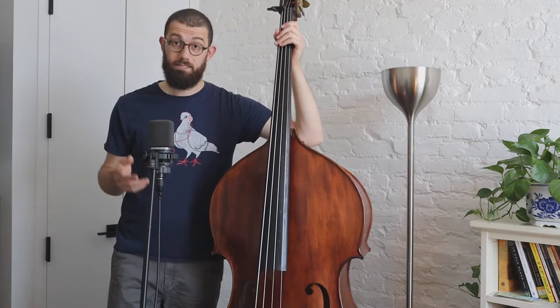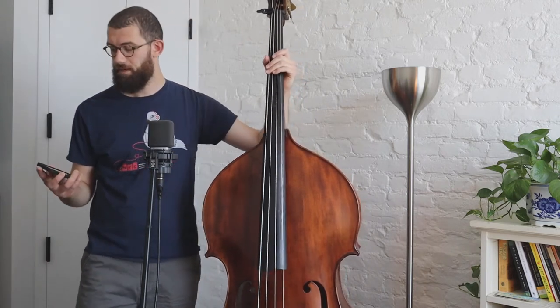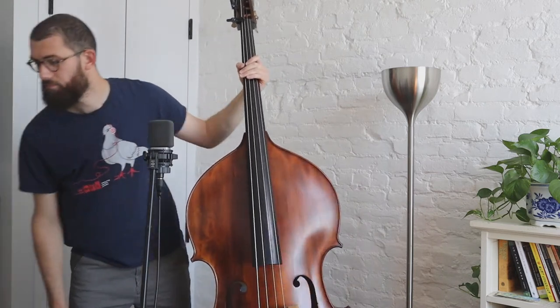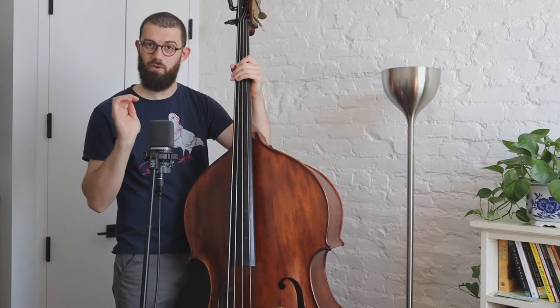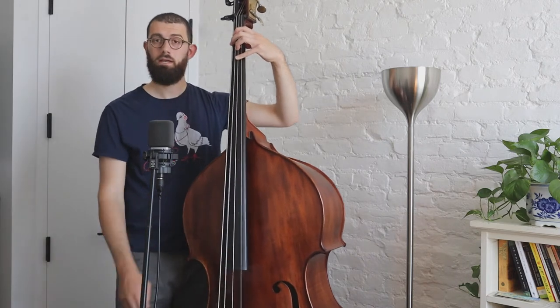What I'd recommend is slap the metronome on. I have it here on 150 beats per minute — about the same as when I was just playing. Really focus on landing on beat one of each of these measures, getting right in the center of that beat.